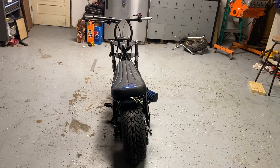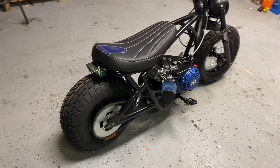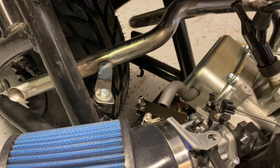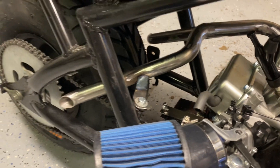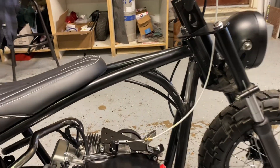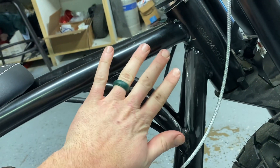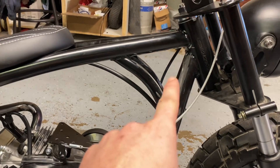Got the seat on, hooked up everything else, made a support bracket for the exhaust, and got that welded up. I also cut the tabs off — it comes with tabs that go here, and there's a little cover plate that goes there. Took those out so when I get my tank, my tank will show through.